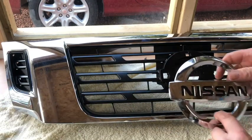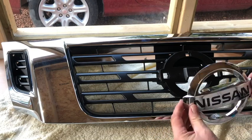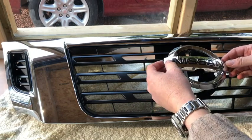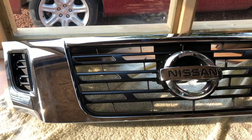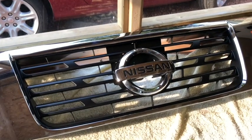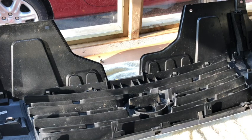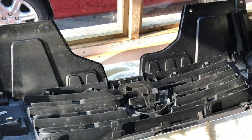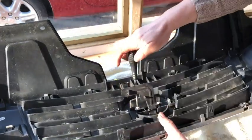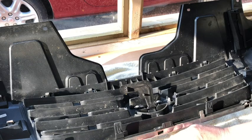Next I'm going to put the Nissan badge back — this is just a push home, no real effort involved. Line it up with the four clips going through the holes and gently push home. I think you'll all agree Nissan got it wrong — all the grills should be black. It's just a case of reinstalling in reverse: start with the camera, then put the screws back in the remaining holes — one, two, three, four, five, six, seven, eight — and there we are.